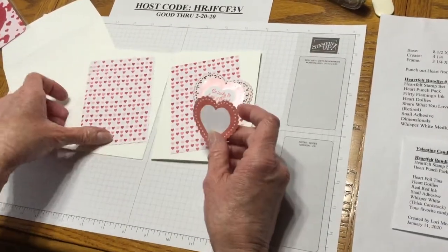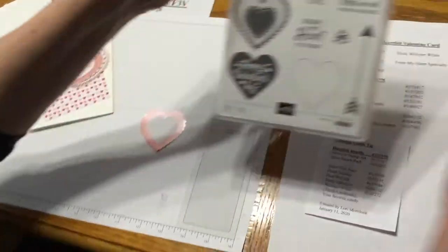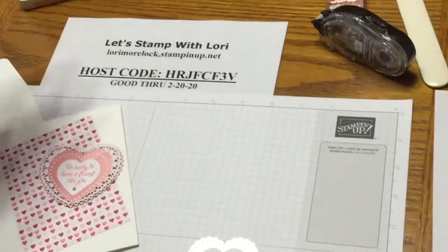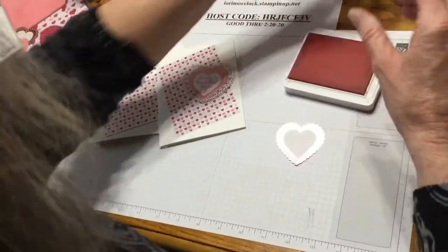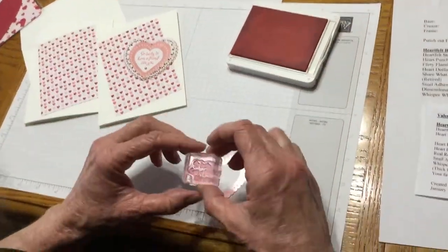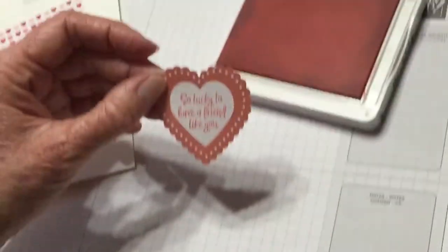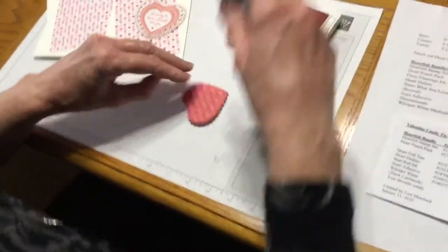So now we've got our little heart. I'm going to take out of our Heartfelt Bundle — 'So lucky to have a friend like you.' I'm going to take my Flirty Flamingo ink and get it on there good. I'm just going to take that and stamp it on the center of that heart. I just couldn't believe that it fit perfectly like that.